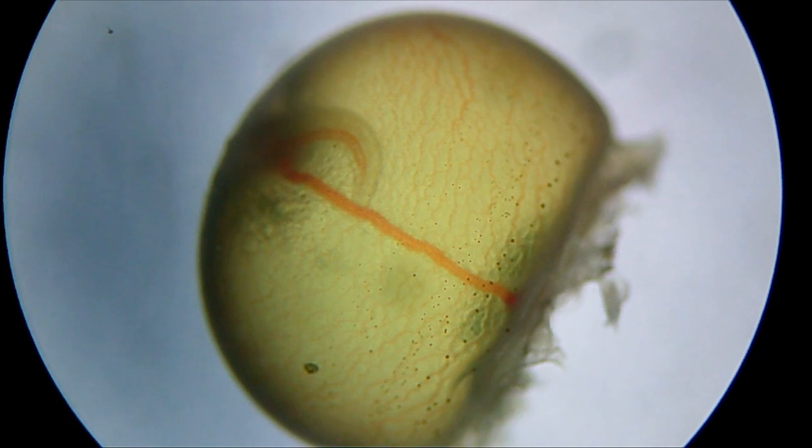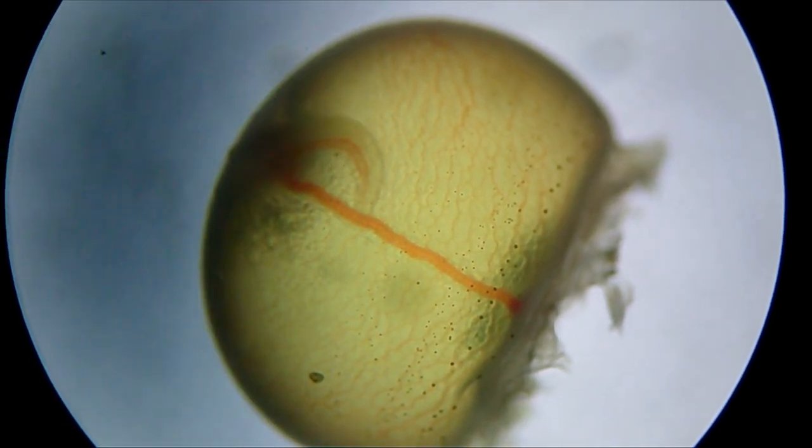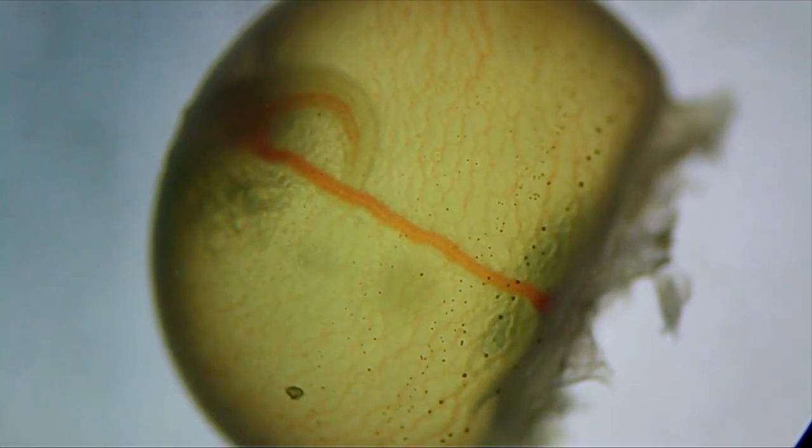This fish doesn't have gills yet, but the egg obtains oxygen by diffusion through the water. You can also see a small part of membrane on the right-hand side — this is where it was attached to the nest.